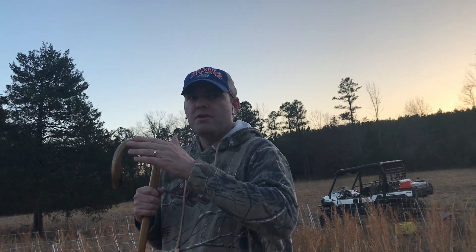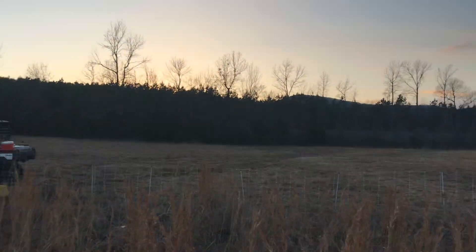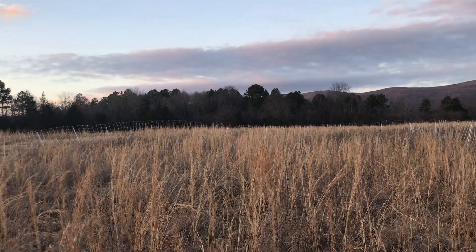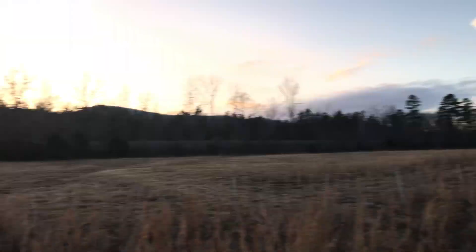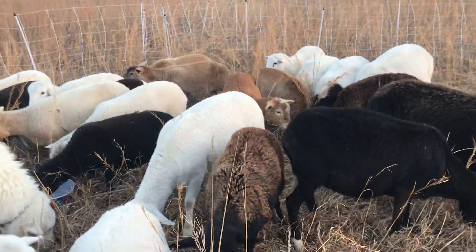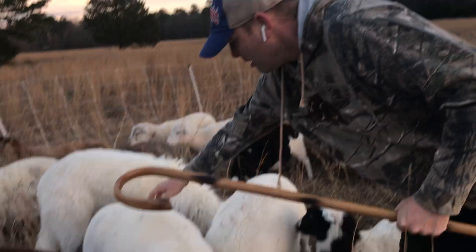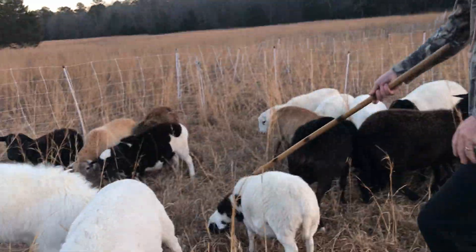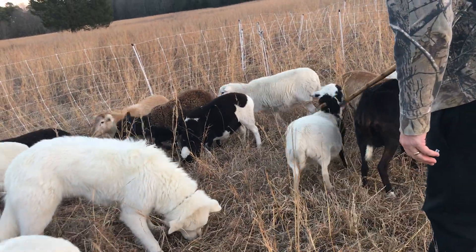If you show them the paddock, buddy — the paddock is small enough to where you can get them caught. And if you want them in a small area to catch one particular sheep, put some alfalfa pellets out there. If we wanted our wether, we just catch them like that.